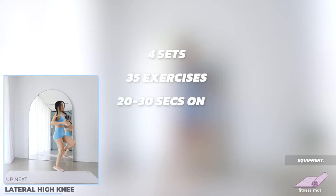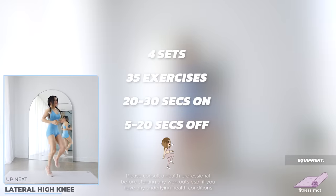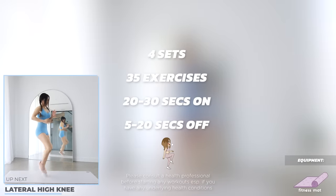We've got 4 sets in this 20-minute workout, 35 exercises, 20-30 seconds on, and 5-20 seconds off. Stand upright, and we're gonna start with lateral high knees.